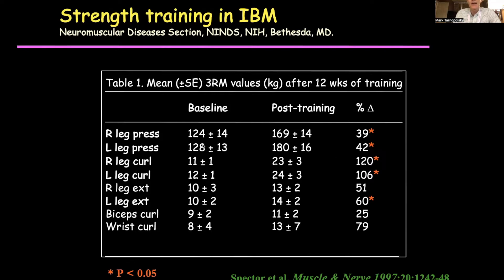And I think the leg press is really what you do in your daily activities. When you go up a flight of stairs or get out of a chair, you're pushing your legs. That's very quadricep dependent, which is the weakest muscle in IBM in the lower extremities. And you can see pretty impressive improvements, which will translate to better functional capacity.